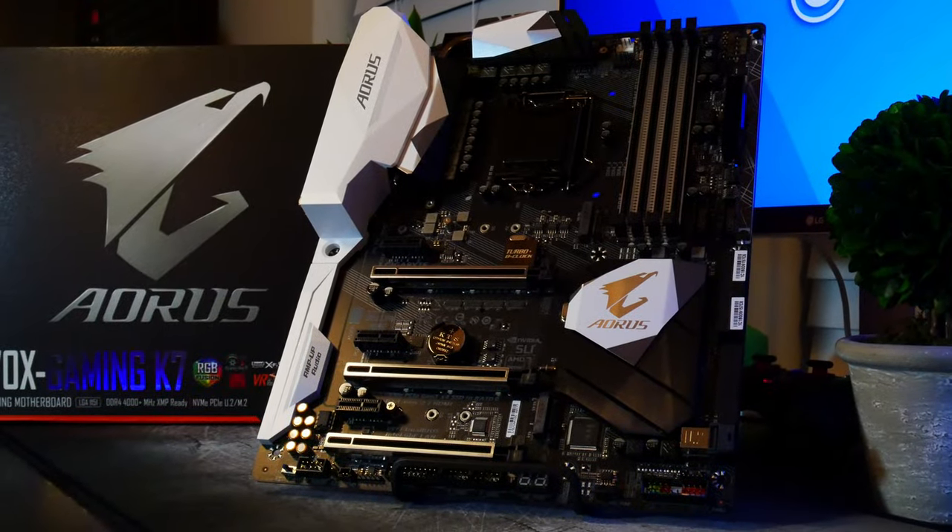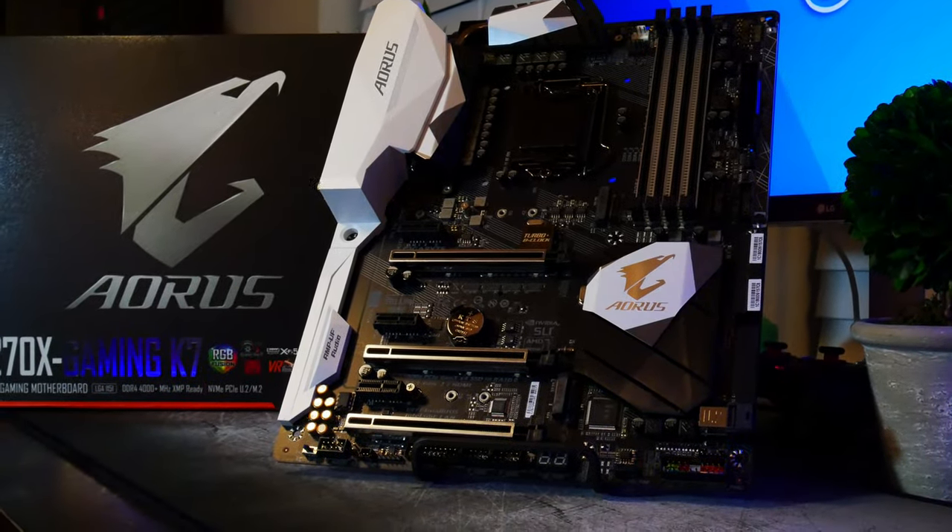I've been fortunate enough to get my hands on one of these things, and that's going to be the Aorus Z270 gaming motherboard. It's a Gigabyte subsidiary company, Aorus. Have you ever seen their laptops? We're going to take a look at that.